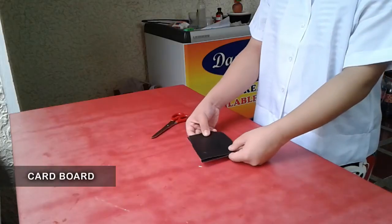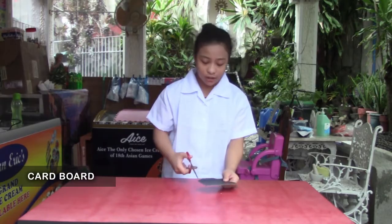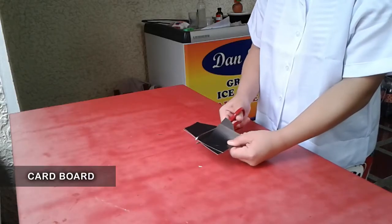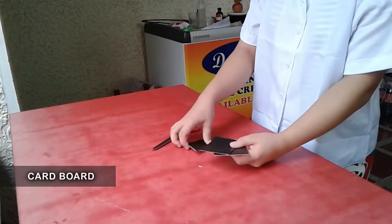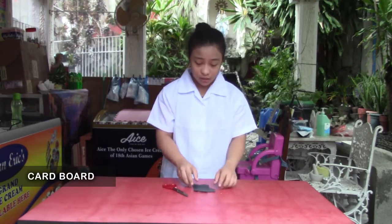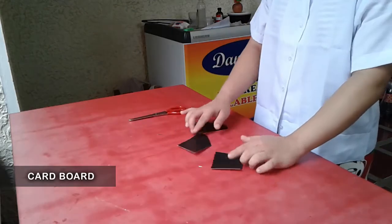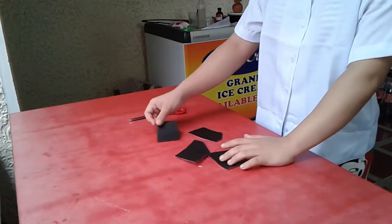Ang next one naman po ay cardboard. So titignan po natin kung physical changes po siya at chemical changes — kasi ika-cut po natin siya in 4 pieces. Kids, be careful with the scissor. So nag-change lang po siya ng size — it's still cardboard. So physical changes po siya — cardboard pa rin po.